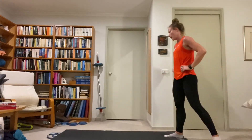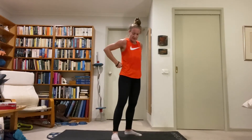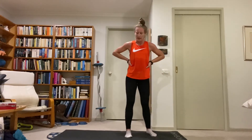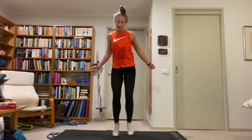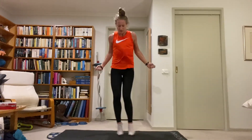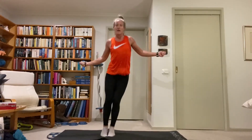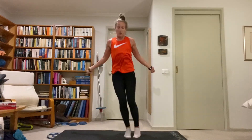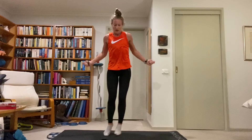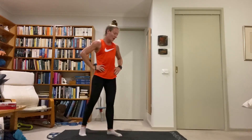Side-to-side jump rope — knees stay together facing forward, hips stay facing forward. Jumping over an imaginary line down the middle of your floor. Torso's in the middle, legs go together side to side. Stick the knees together, just little jumps off the ground, get the core to move you side to side. Nice and quick. Only two more exercises.